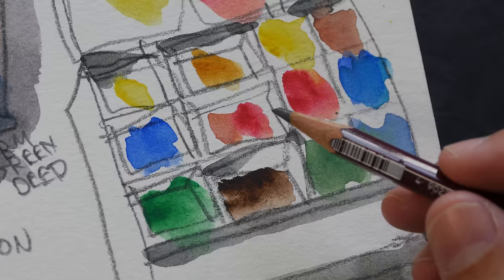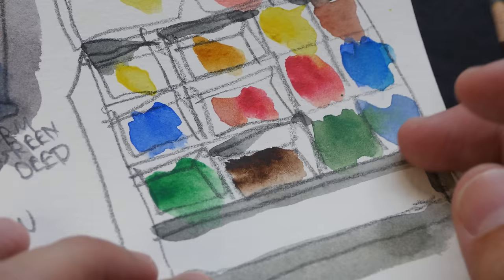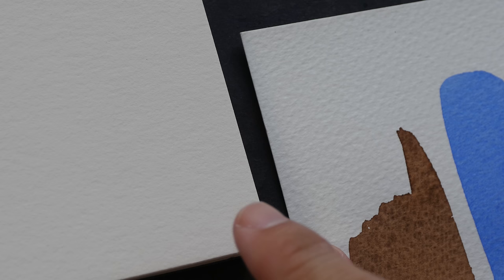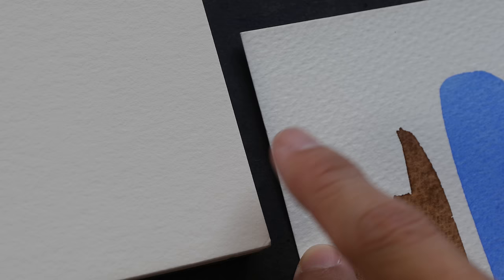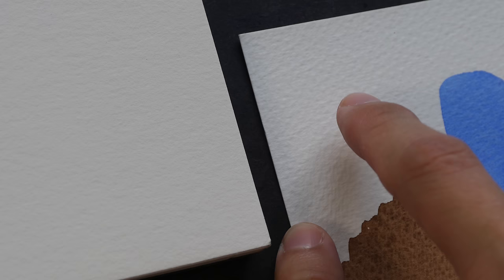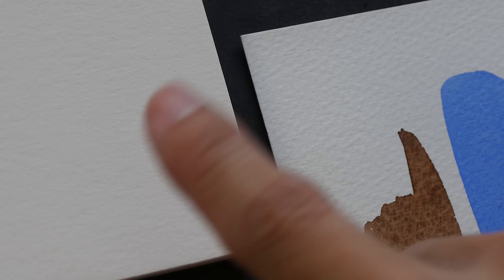If you use high quality paints, it's not too bad — the colors are still vibrant. But if you use anything less, the colors can be quite muted. Also notice the paper texture: this has almost no texture at all. It's a fine-grained paper, not the cold-pressed textured surface we normally see with watercolor paper. The natural white of the paper is also a bit creamy compared to standard watercolor paper, and this affects the color vibrancy when you apply watercolor over it.